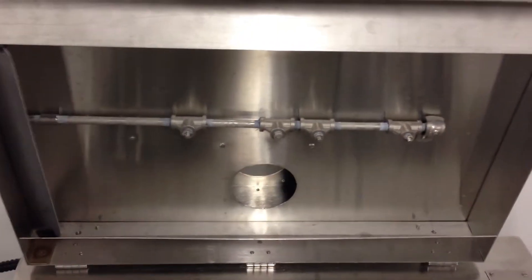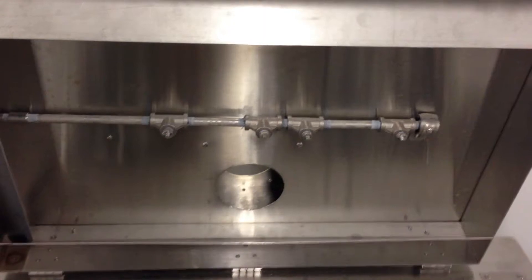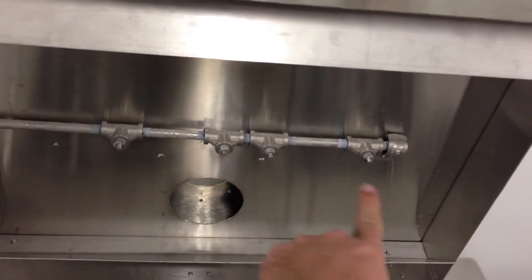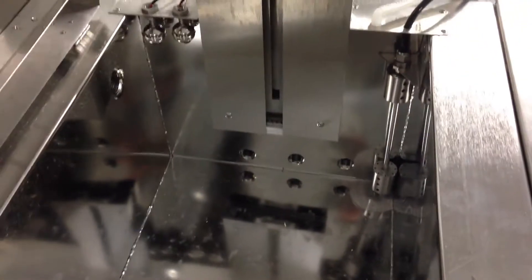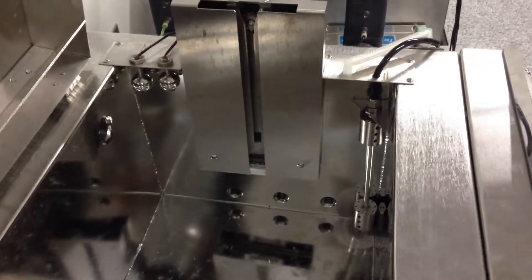We also have some other unique features, including a spray down lid to make sure we minimize any drag-out in the parts and baskets. Since the parts will be fairly small and have tight mesh baskets, we're able to spray them down with the various spray wands here. All independent inlets for the various acids, alkaline cleaners and rinse solutions further minimize any kind of drag-out.